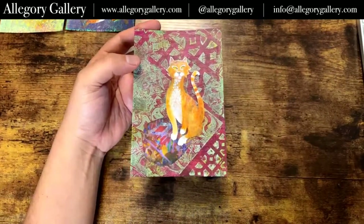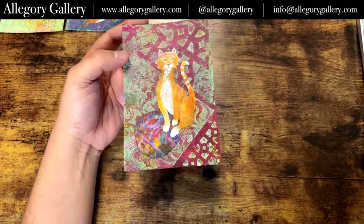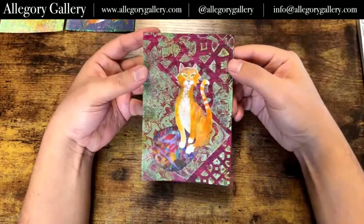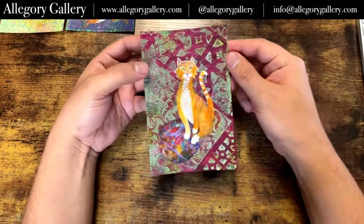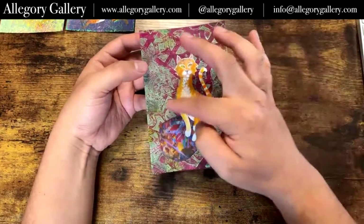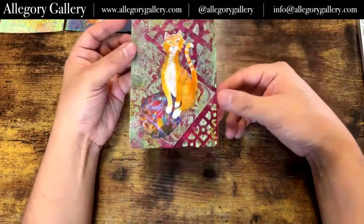Bonnie says she loves the fox — thanks! Marion says a Kelpie. Yeah, the other one was a Kelpie. And then this one — this cat is kind of hanging out on this little pillow. I might add another pillow or two to make it a little bit more festive.